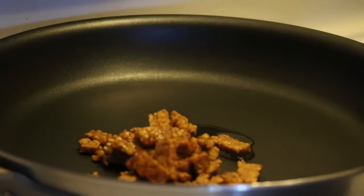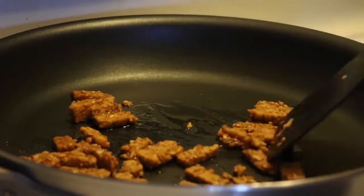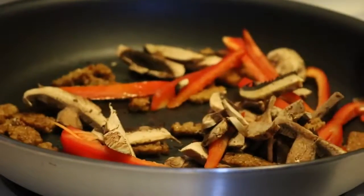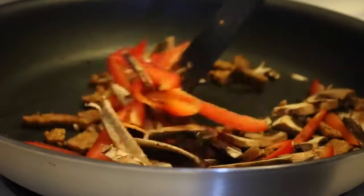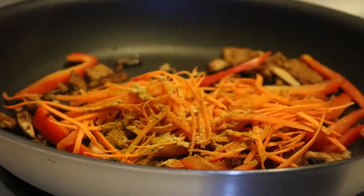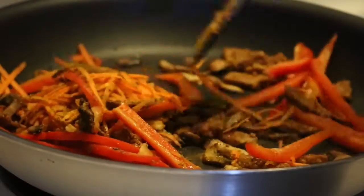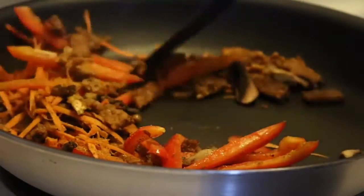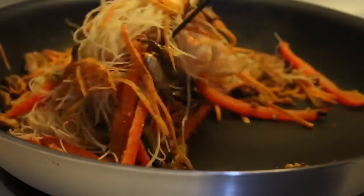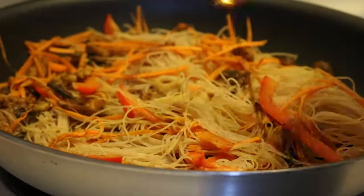In a medium frying pan, add a teaspoon of oil and pan fry the pieces of tempeh until they are a bit crispy. Then add the mushrooms and red bell peppers and pan fry those for about two minutes until they get a little bit softened. Then add the carrots, a tablespoon of curry powder, a quarter teaspoon of ginger, a quarter teaspoon of garlic powder, and a half teaspoon of turmeric. Add in the soaked noodles and stir so they get coated in the spices — they should be a bright yellow color from the curry and turmeric.